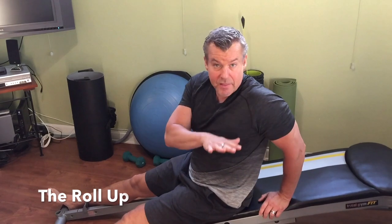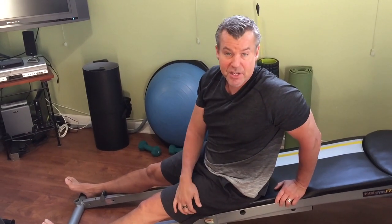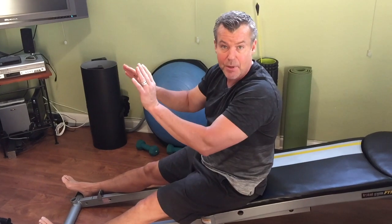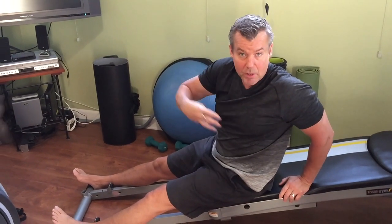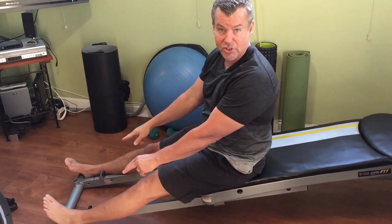Another Joseph Pilates staple is the roll up and roll down. This is traditionally done in a Pilates mat class flat on the ground, and probably only five percent of my clients can do it without using momentum and having their legs come up. But with the Total Gym we can do it on an incline, and my feet are anchored, which really helps.